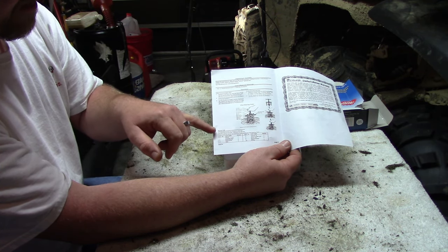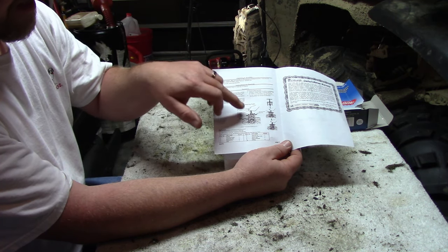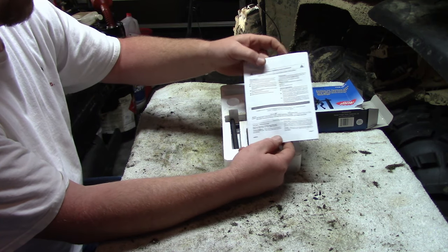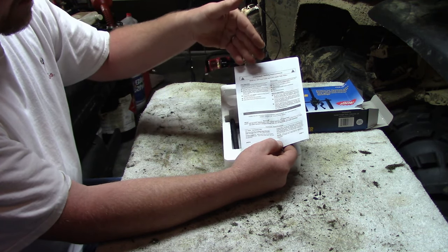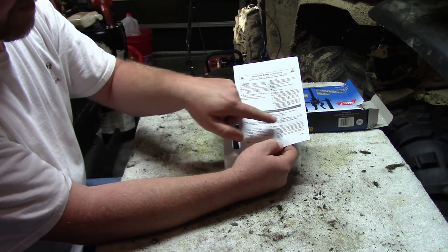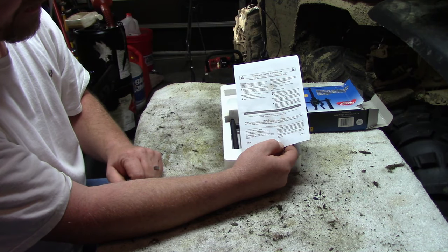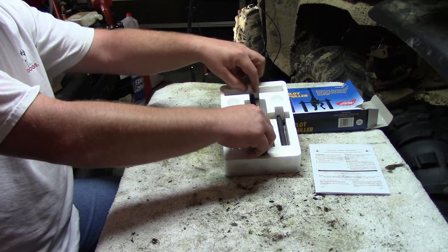The parts illustration list doesn't have a part number for each individual part, so if you needed to replace something you'd probably have to replace the whole assembly rather than just an individual part. It also includes important safety instructions and a section for your model serial number, purchase date, and an itemized description of proper use and storage.